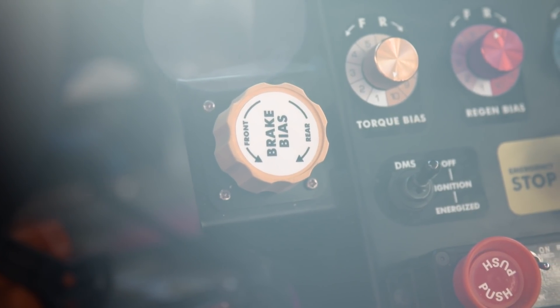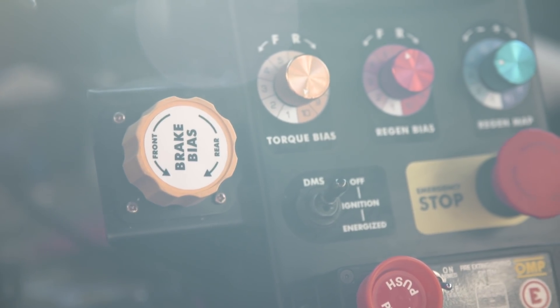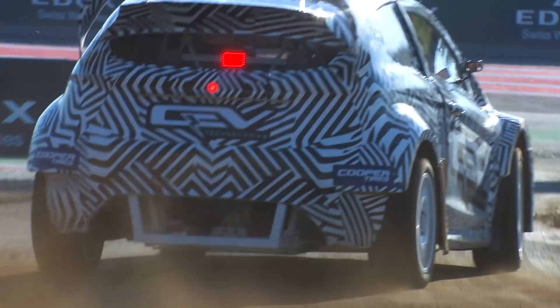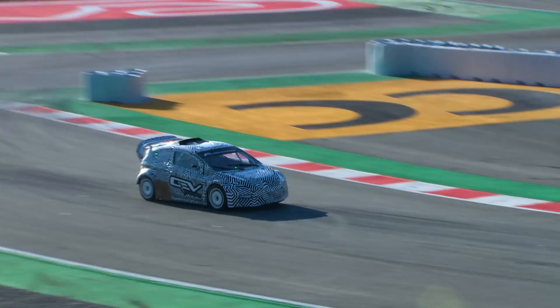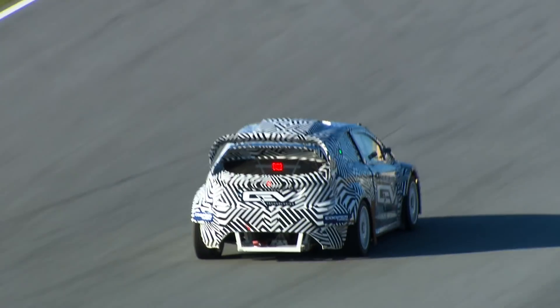On the dash I've noticed there are three different coloured dials which you can adjust, and one of those is the torque bias. So in basic terms, what does that mean? When you go on throttle on the exit of a corner, you can adjust which axle gets the most power, basically. So if you wanted a bit more oversteer or a bit more understeer, you as a driver can adjust it to where you want it on the throttle.